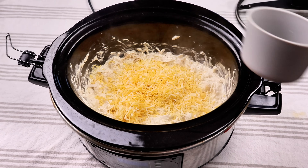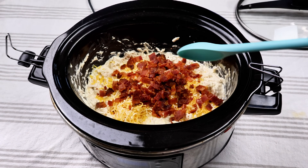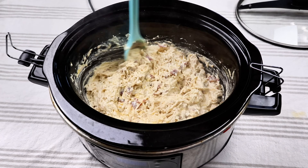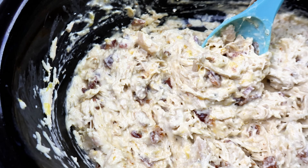I'm going to make it even more cheesy, so I'm going to add about a cup of shredded cheese and then a cup of diced up bacon, and then give that a really good stir. And of course, this has ranch, this has bacon — you guys know it's going to be delicious.